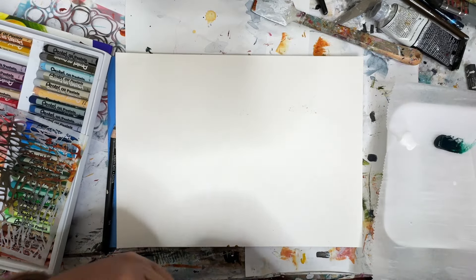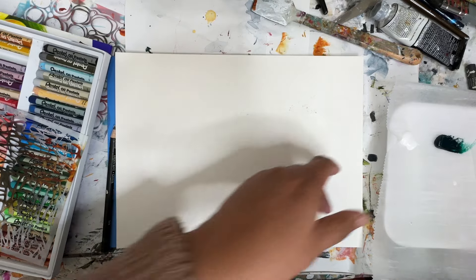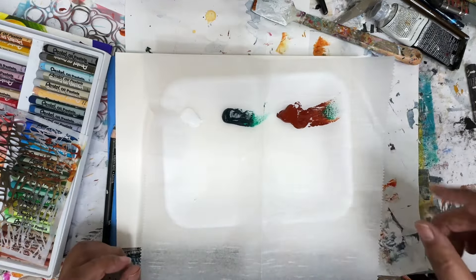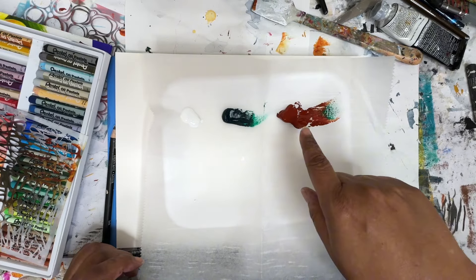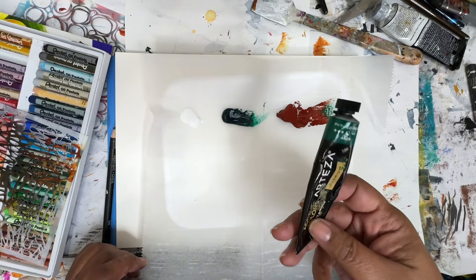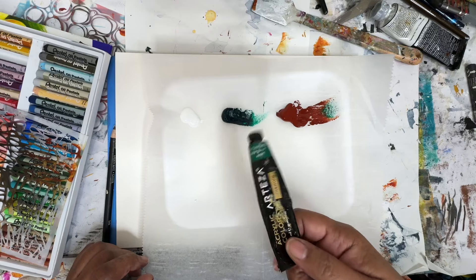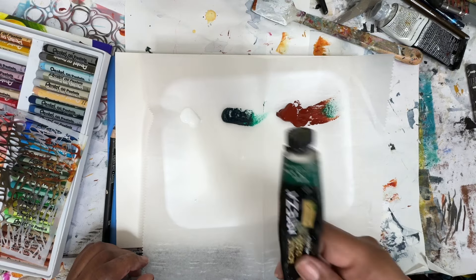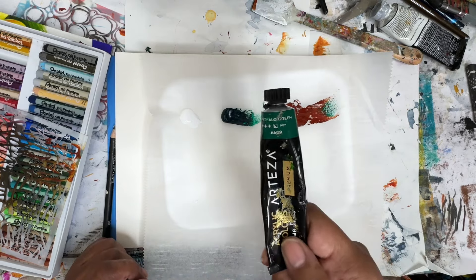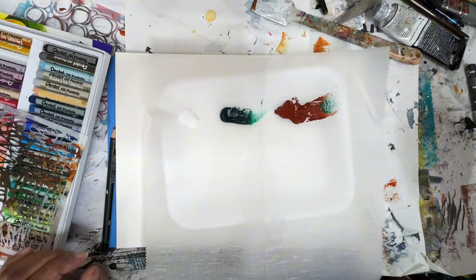Hey everyone, Trina here. Welcome back to another art video. Today we're going to be doing something a little different. We'll do the landscape, but we're going to use these two colors — burnt sienna and phthalo green. I have a million tubes of phthalo green and I hate this color. We're going to try mixing phthalo green, burnt sienna, and white to see what we can come up with and make a landscape.